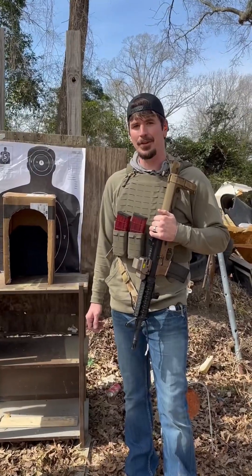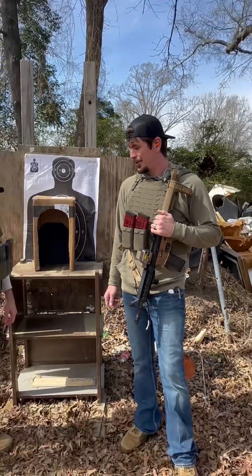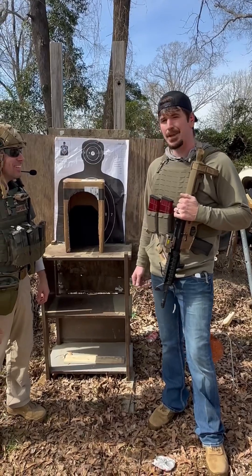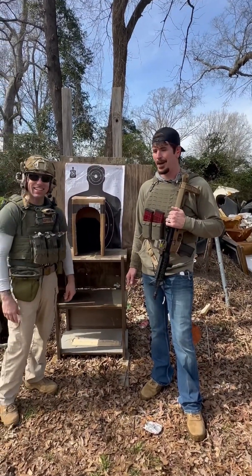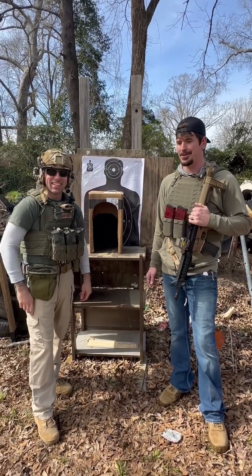I am not a believer in steel armor. If this passes this test, I would be extremely impressed.